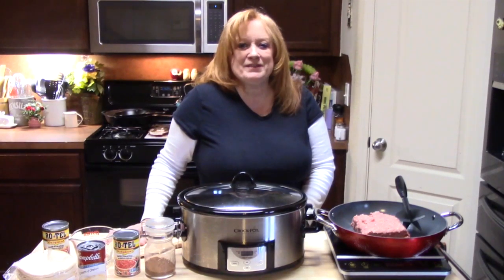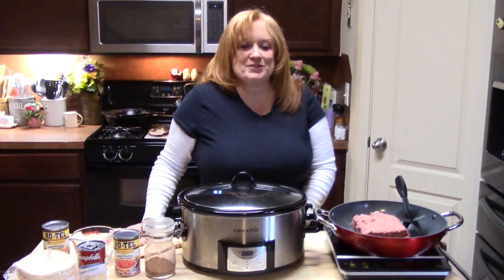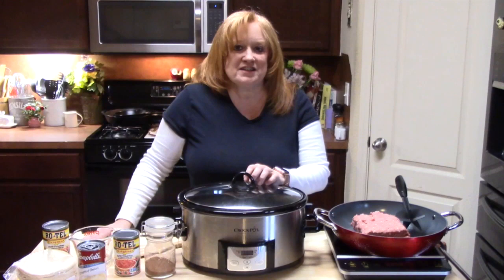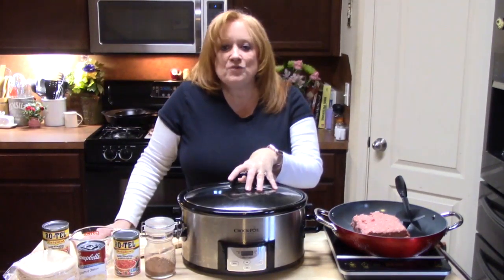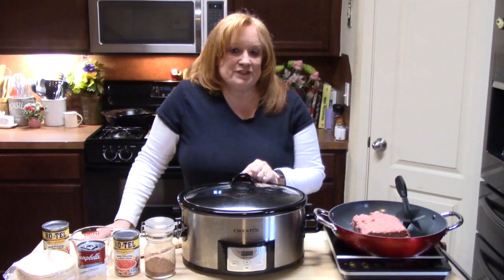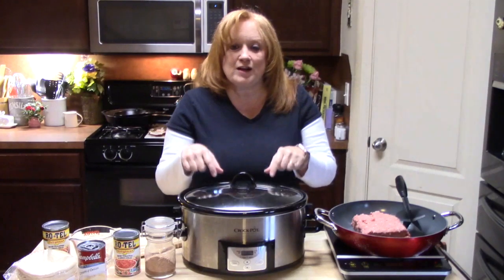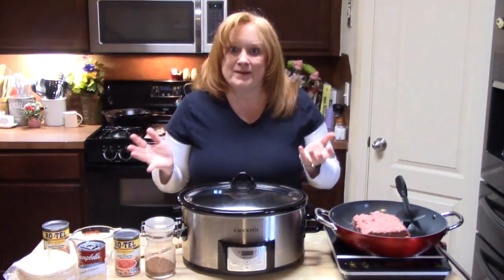Hi everyone, Katherine here with Katherine's Plate. I am so happy to have everybody here today. If you're a subscriber, welcome back. If you're not a subscriber, I'd like to welcome you and I hope that you hit that subscribe button down below with the bell notification so you know when my shows are posted. Today I am doing a collaboration with Corey and his channel, Cooking with Corey. The collaboration is hashtag crockpot casserole. I've got a casserole for you today — a taco casserole. If you want to go see what everybody else is doing, make sure you hashtag crockpot casserole.